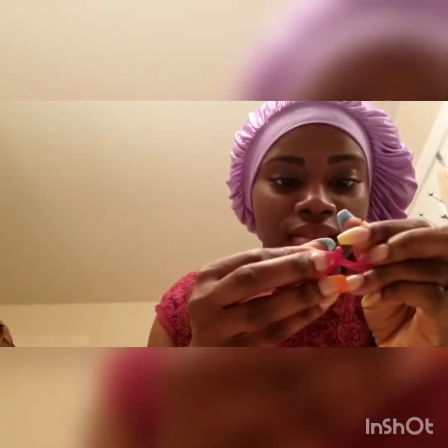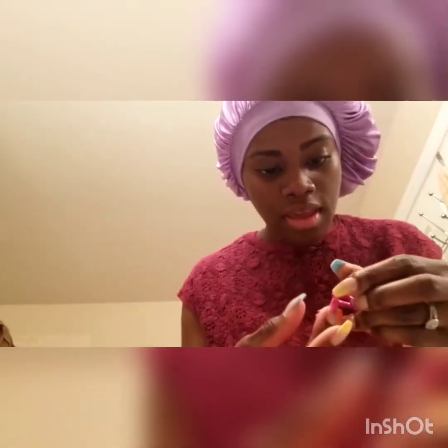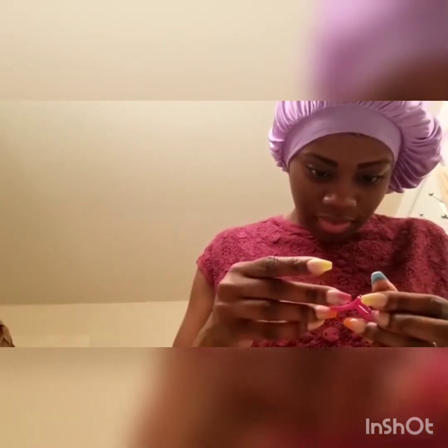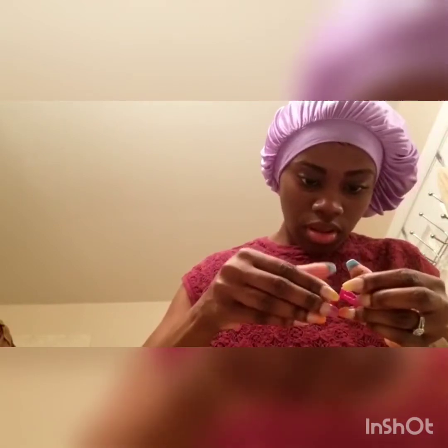It looks like the top lash wants to get attached to the bottom lash right now. Now both lashes are together — this is bad. It won't even snap on the way the other one snapped on. This is crazy. Okay, so the bottom lash is not going on. I'm going to try to put the top one back on again. Why does this one go on so easy?